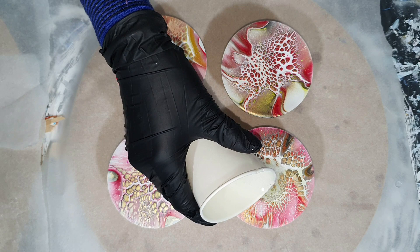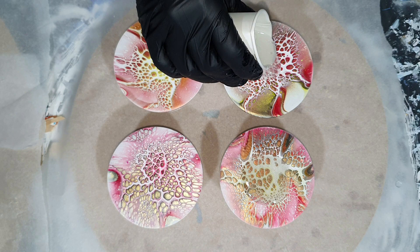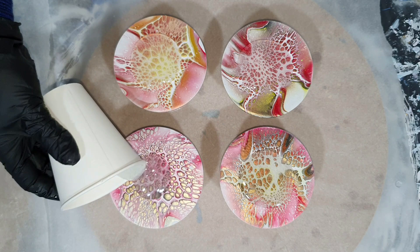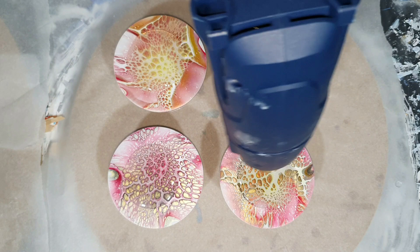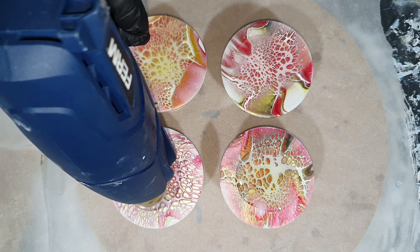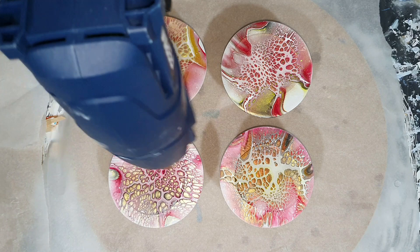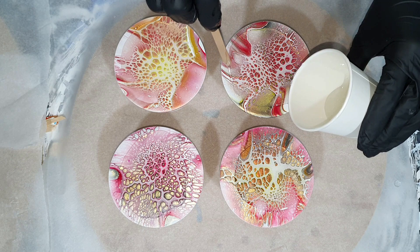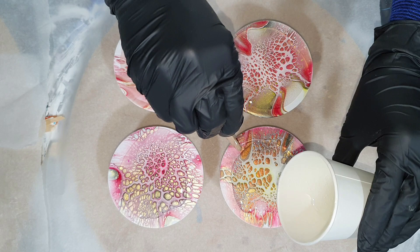We're a week later and the acrylic paint is dry. Now I'm going to add a resin layer. I'm using the Heat Pro Resin from the Resin Pro company — it's a new formulated heat-resistant resin, resistant up to 250 degrees, so it's good enough to place your hot coffee or tea on it. I have a lot of air bubbles in my resin because it's very cold here, but that's no problem — I'm going to remove them with my heat gun and my torch.